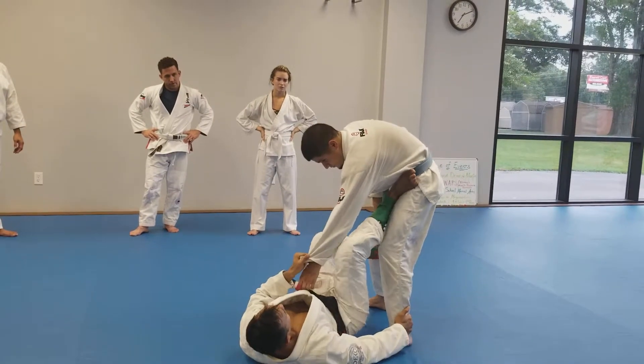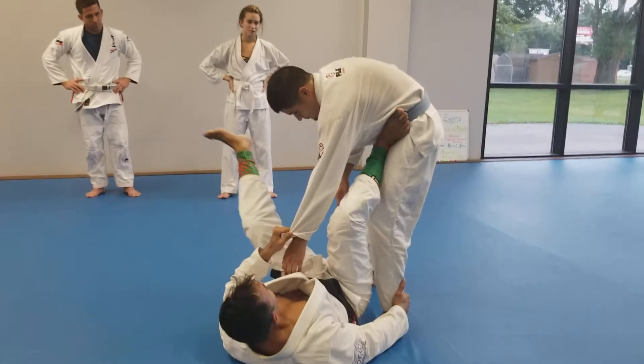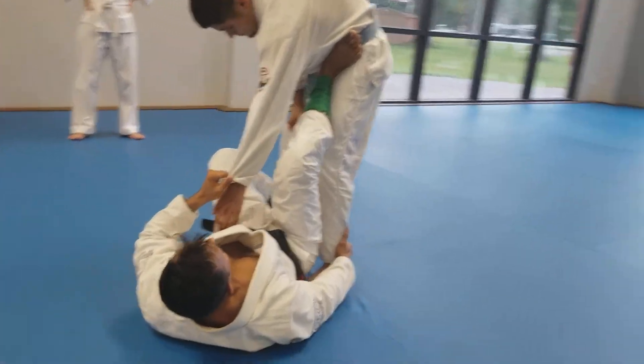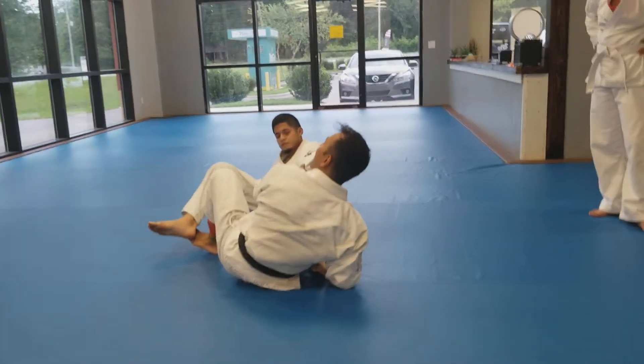What did I already do? Hip escape. Hip escape to the side here, just like this. Very good. Now this foot here, you're going to let it ride down here. Let it ride here, and you're going to kick. Be nice. Easy.